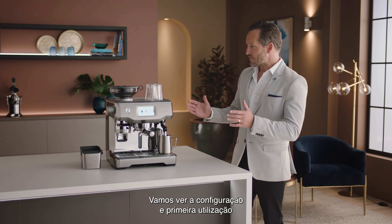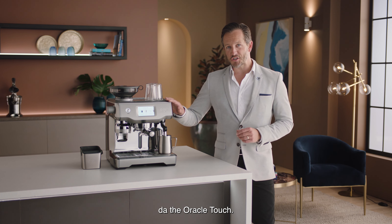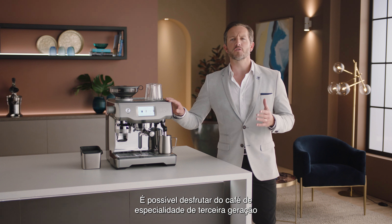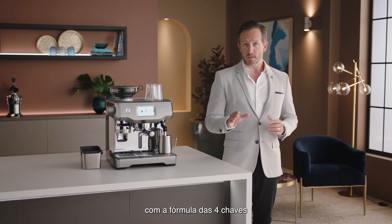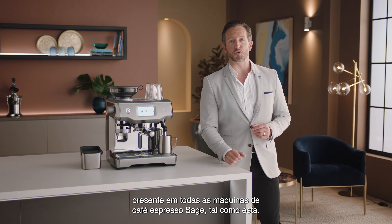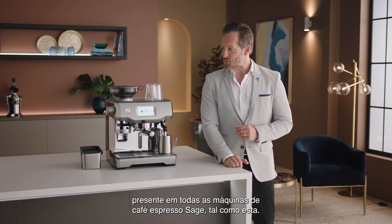Let's take a look at the setup and first use of the Oracle Touch. Enjoying third wave specialty coffee is made possible using the Four Keys formula, found inside every Sage Espresso machine, just like this one.